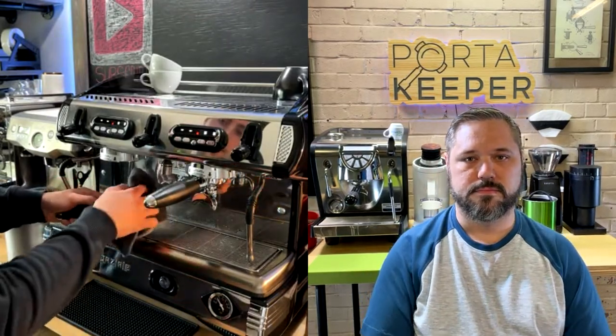Most people will come in, dial in their shots first, then program the volumetric so they can crank out shots without thinking about it. The nice thing about commercial group heads is they get so hot that the puck is almost always clean when you knock it out — saves a lot of time. I always click the manual button with the portafilter underneath, then unclick it, so it purges and cleans the portafilter in one go.